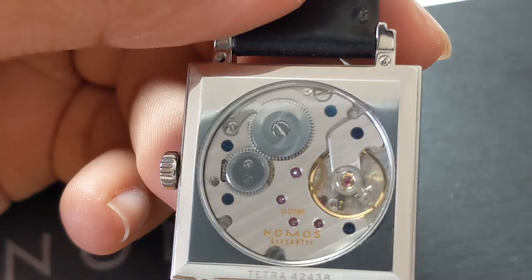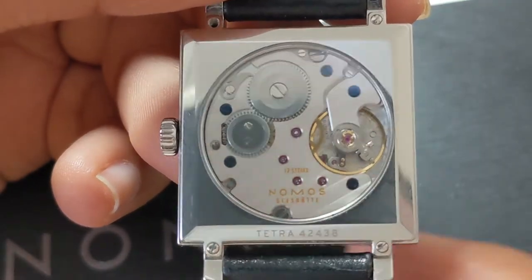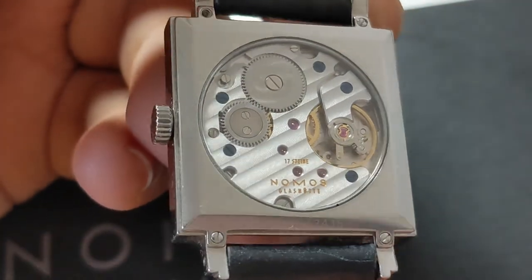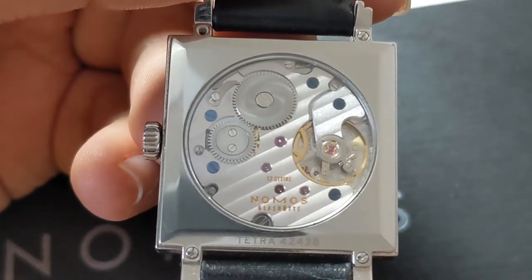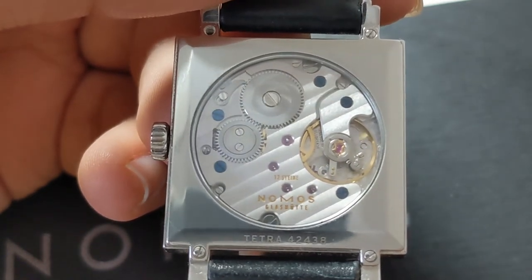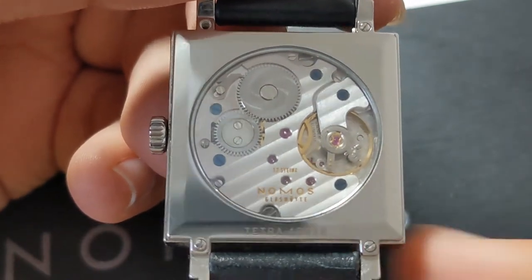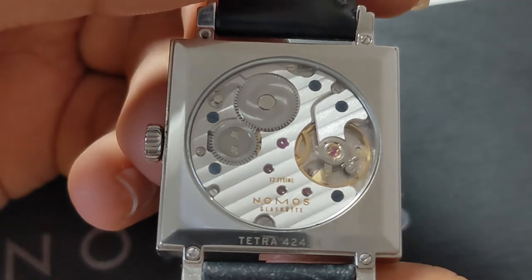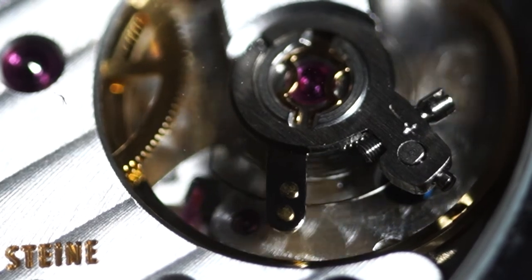The three-quarter plate design is visible, and the movement features 17 jewels, written in German on the plate. The watch also features thermally blued screws throughout the plate — an extra touch and a laborious process. The movement components, including the plate, are rhodium-plated. It features Glashütte ribbing and Nomos pelage, with the pelage visible under the balance wheel and the Glashütte ribbing, or Côtes de Genève, throughout the plate.